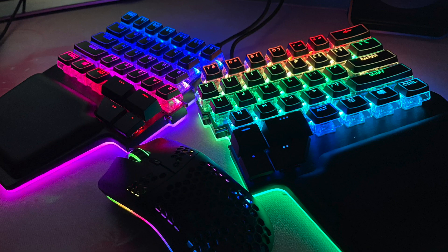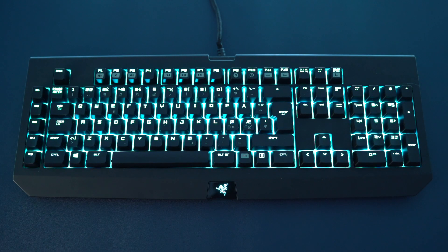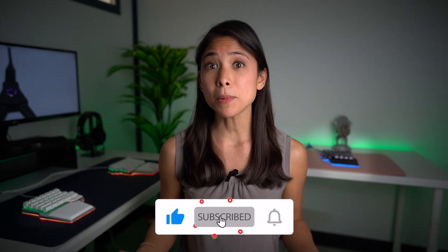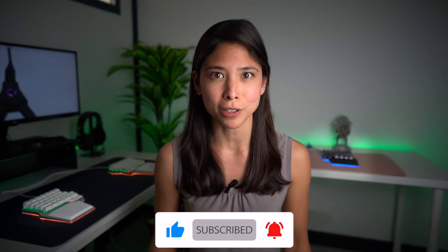Ever wondered if your Raze has more LEDs than your friend's keyboards? Time to know the answer and win the argument once and for all. Hi Digmates! Dominique here. Today we're going to find out more about the LEDs on your keyboard, how they work, and some tips on how to use them for more than just their cool looks.